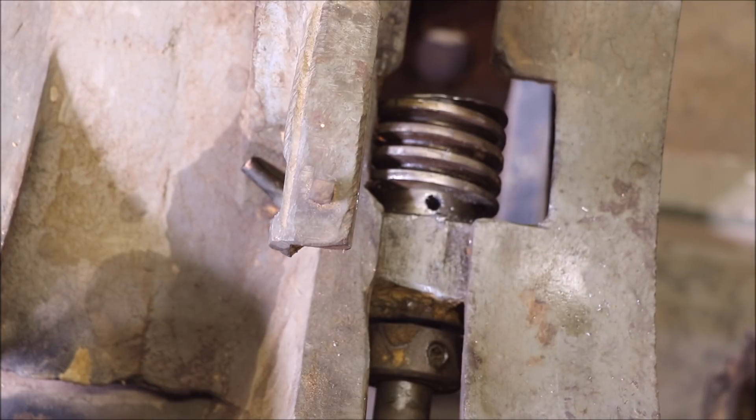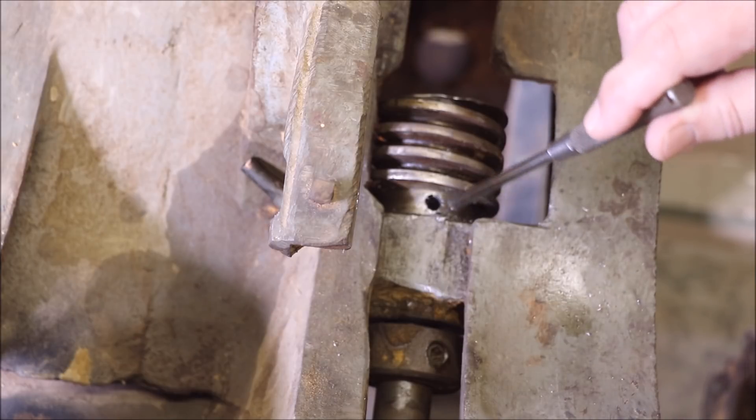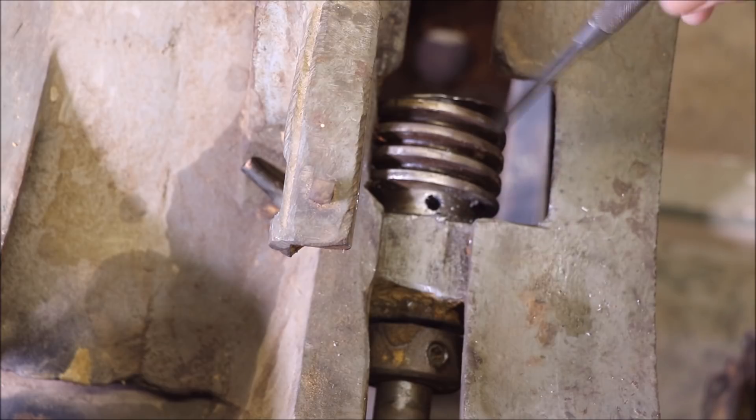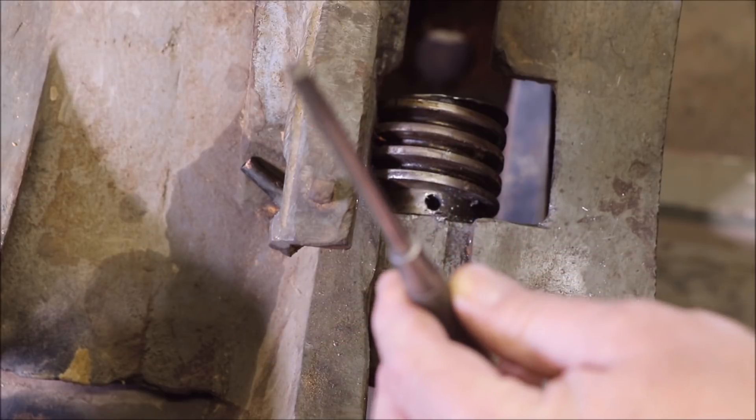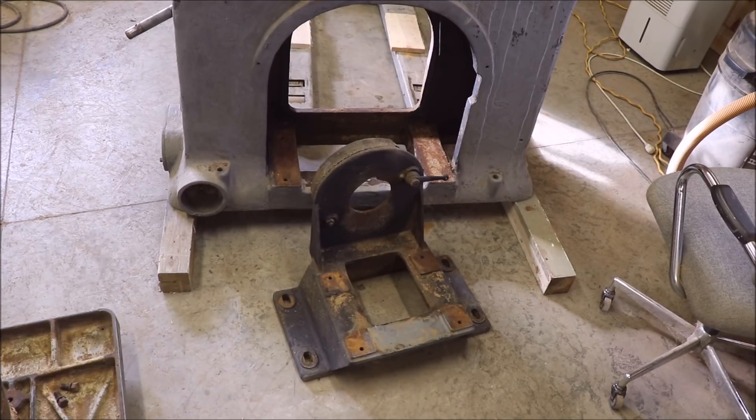This is the last remaining assembly still together and not completely taken apart. Don't use a nail set to try to drive tapered pins out - get yourself some cheap pin punches and use the right tool. I've got parts strewn all over the shop floor in a high level of sophisticated organization. The part I'm showing you right now is the mounting plate for the big motor. The motor actually sits on there, and that mounting plate sits inside the main casting of the bandsaw.